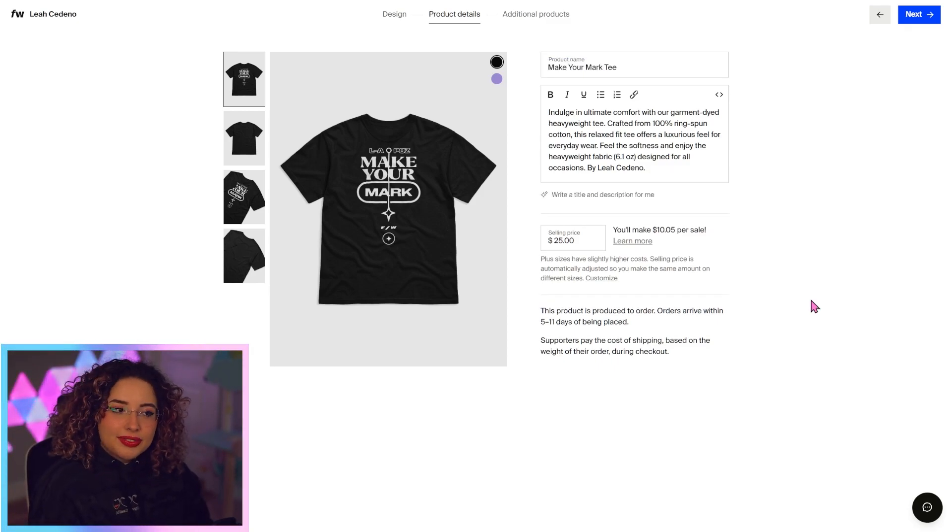The recommended selling price for this shirt is $25, but you can also change that. If you wanted it to be $30, your profit will update as you update the selling price, so you always know how much you're going to make. I'm good with a $30 tee.